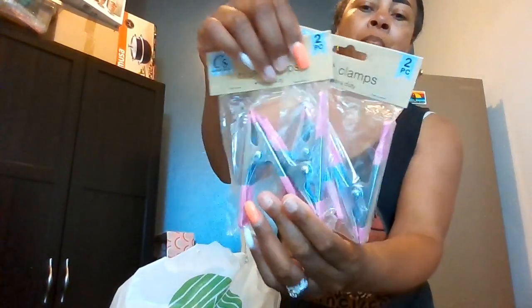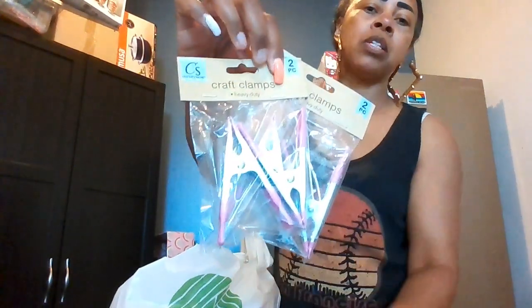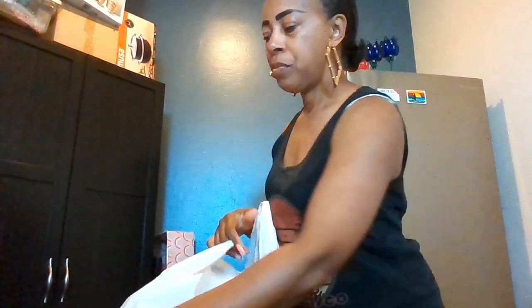I also got some larger craft clamps — these are going on my board for hanging purses and jewelry. The small clip packs come six in a pack, and these larger ones come two in a pack. I got two packs of the large ones.